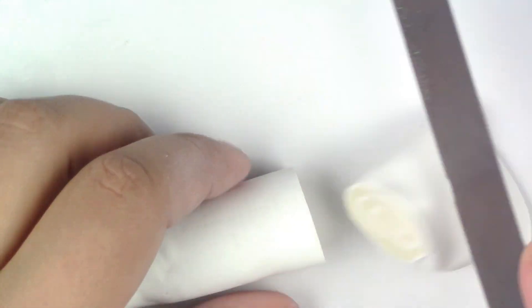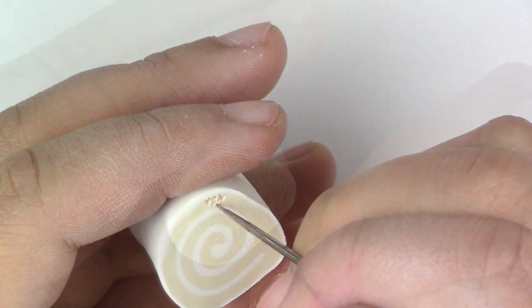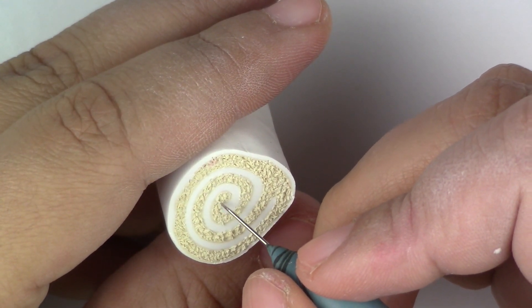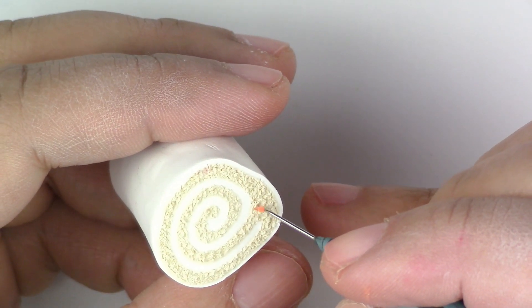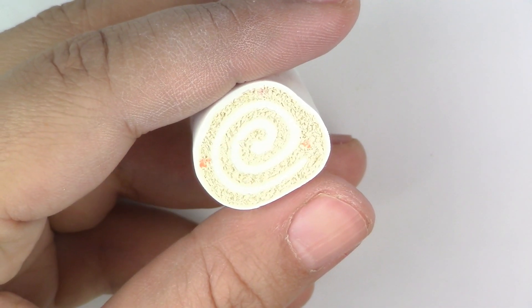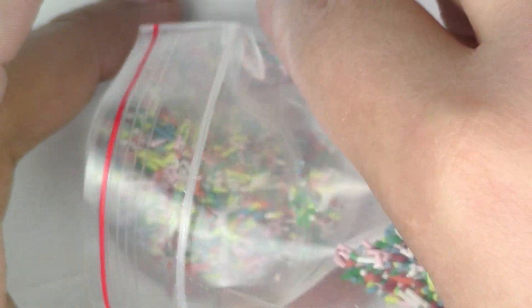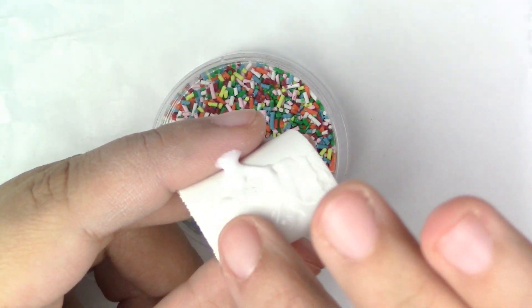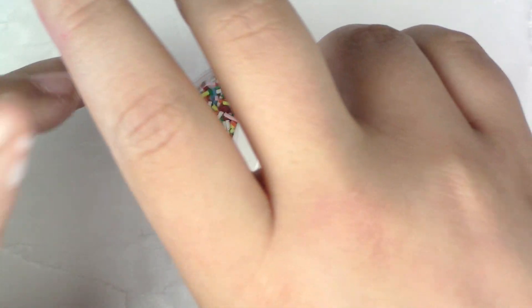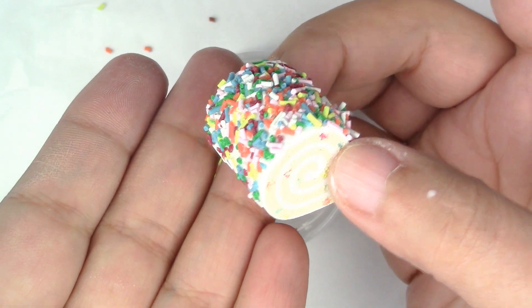Now take a needle tool or toothpick and go in really tiny circular motions to make the texture. Make the rainbow chips by adding colors to the cake and then texturing them in. If you want slices, make sure you cut them before texturing the big roll. Now put lots of Liquid Sculpey on the outside of the cake and dunk it in the sprinkles to cover all of the outside frosting, except for the bottom part.